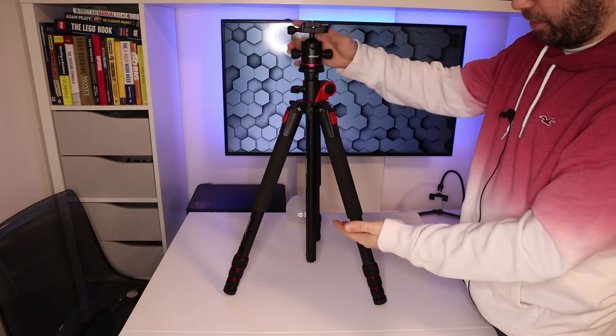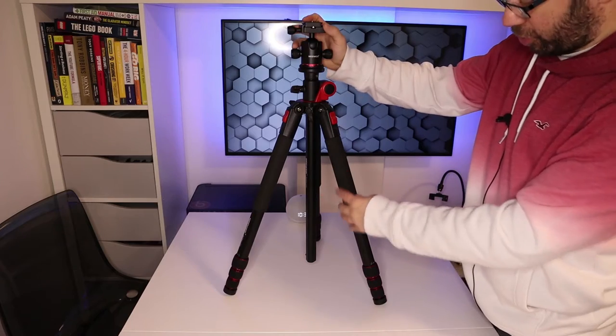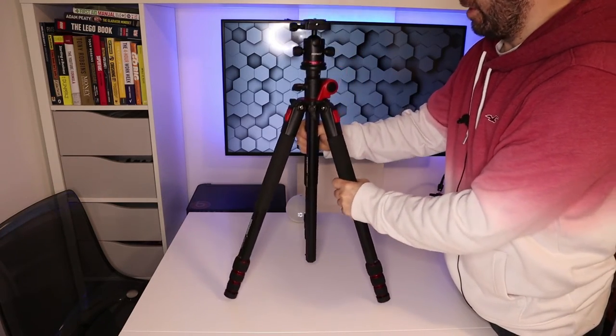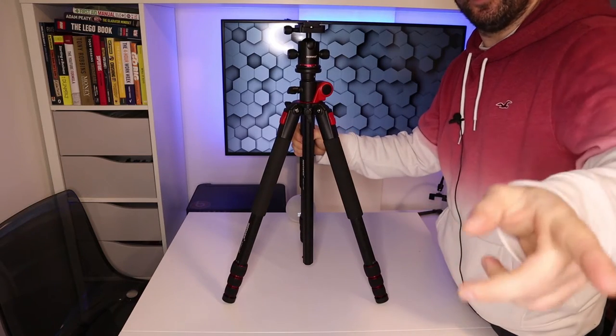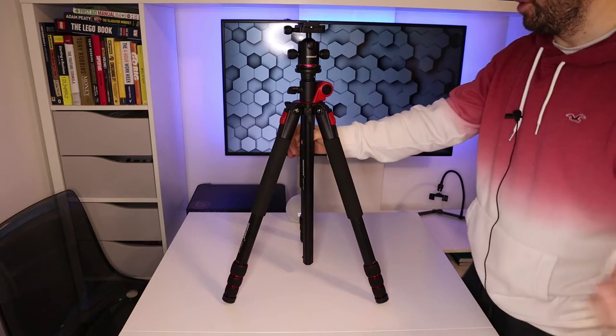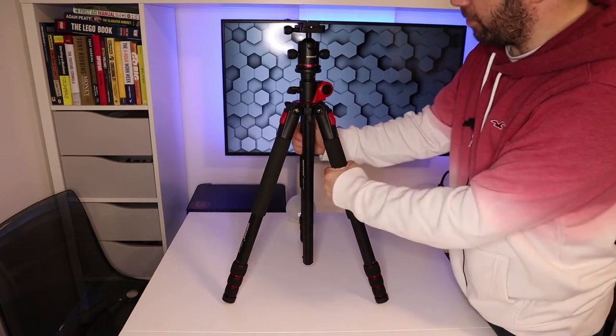So this is the newer tripod I've got. The reason I've got this is so I could do overhead product shots. This thing is really sturdy and quite heavy, which is a good thing because the one I'm using to video is dead lightweight — it's a Manfrotto, the old one. I actually fell in the canal and damaged my camera, so I've got an upgrade.